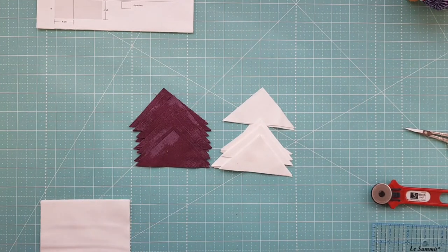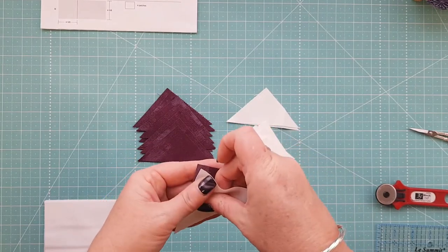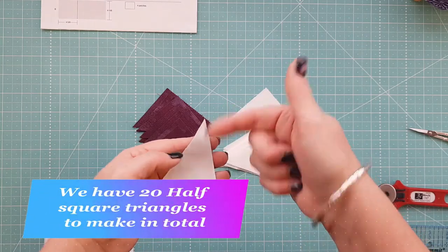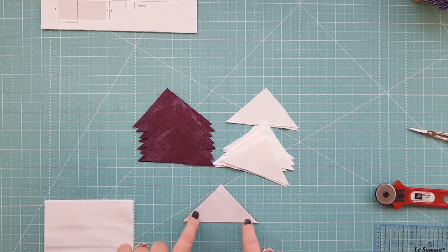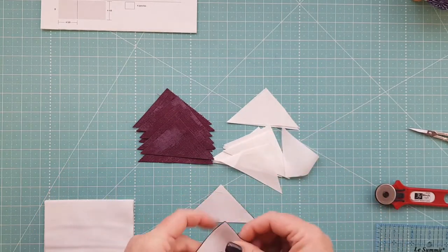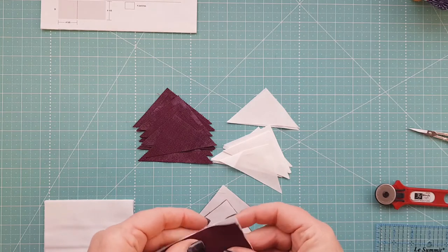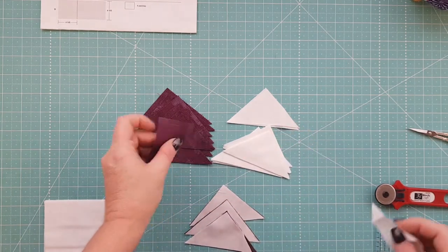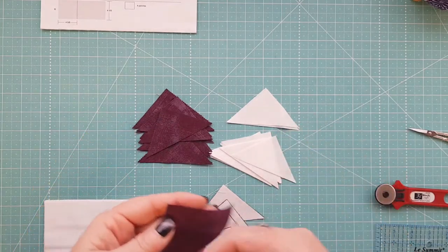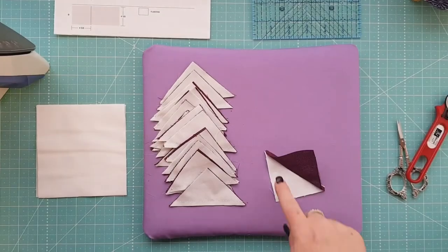The first thing we're going to do is some chain piecing. For those that don't know, chain piecing is where we prep all our half-square triangles with the right sides together, then head over to the sewing machine and sew a quarter-inch seam allowance, feeding them through one after another. It saves a little bit of cotton and a little bit of time — especially for those of us that are time-poor.